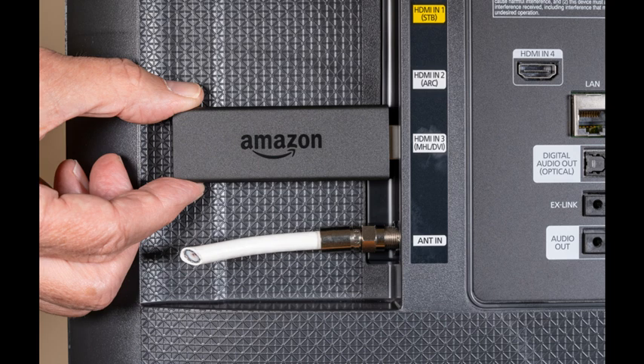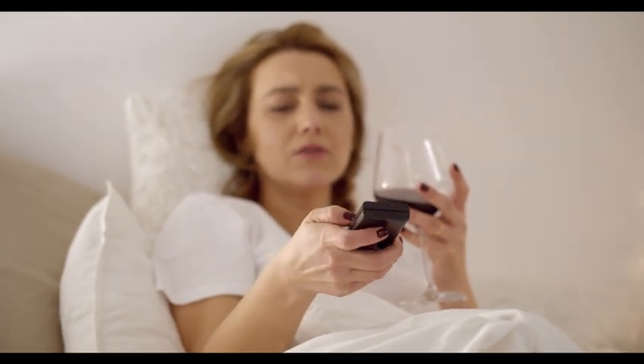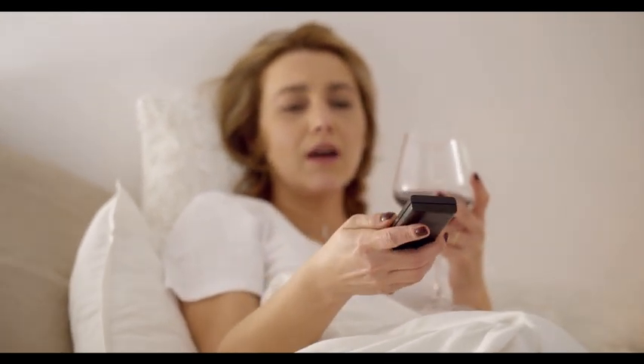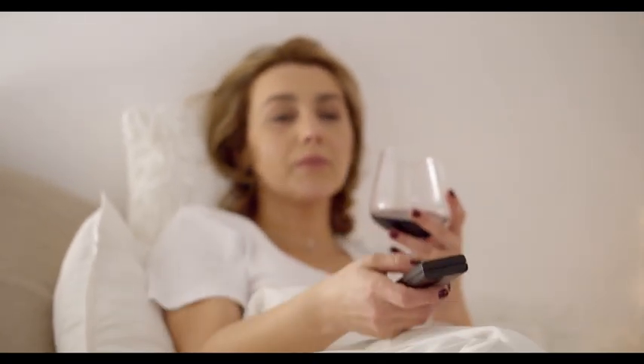Every modern home needs Fire Stick since it brings full entertainment that families need to stay happy. Many users often worry when they learn that the device connects to Wi-Fi but not the internet. Having understood the seriousness of this matter, I researched and made this detailed video.